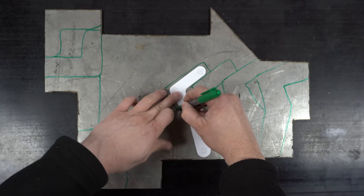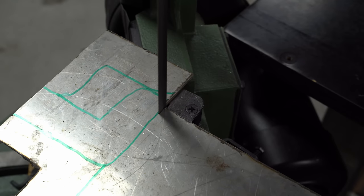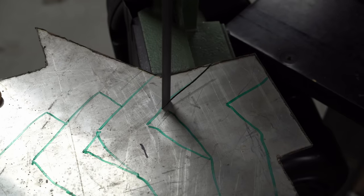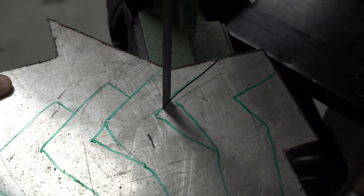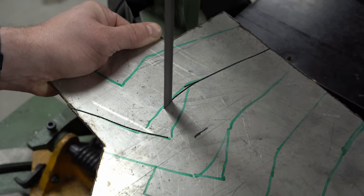I'll start by tracing out some rough outlines onto this stainless sheet. Then I'll bandsaw them out to manageable pieces. This is the ideal job for the bandsaw, because it stubbornly refuses to cut straight lines.